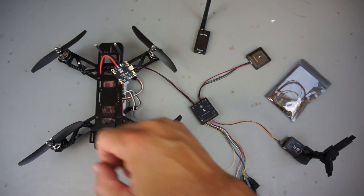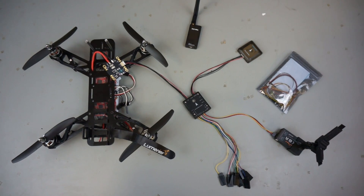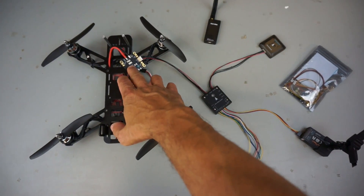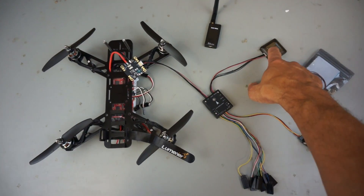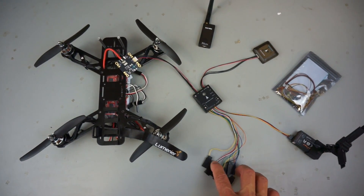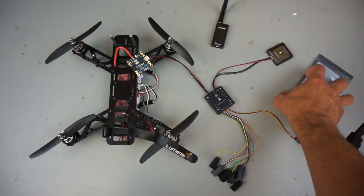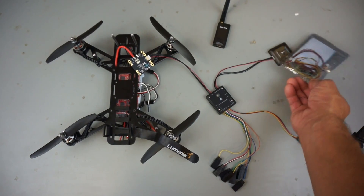I've gone ahead and pulled the Naze32 out of this QAV250 and in front of me is the PixFalcon. It's a very compact unit but it does have quite a few components. You can see the power module which I soldered to the PCB, compass, GPS, your RC outputs, S-bus from the receiver into the PixFalcon, and telemetry.